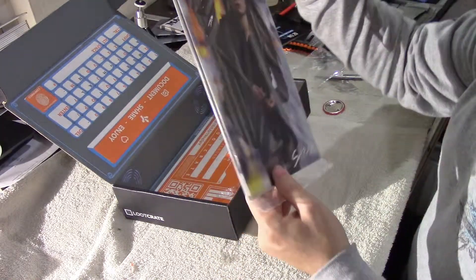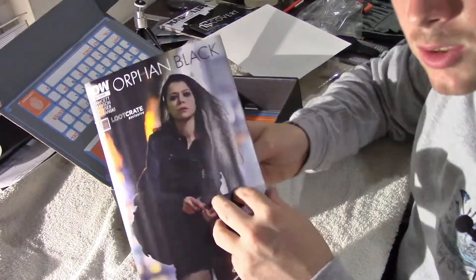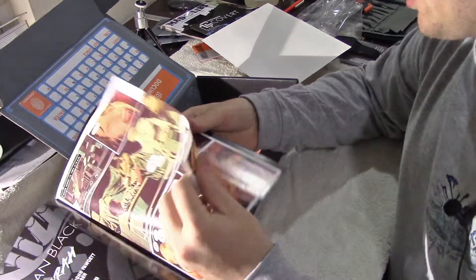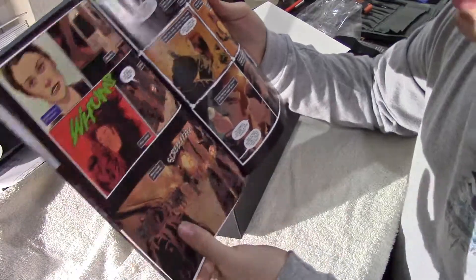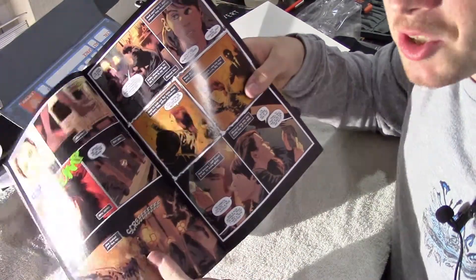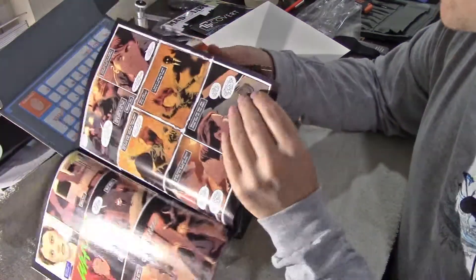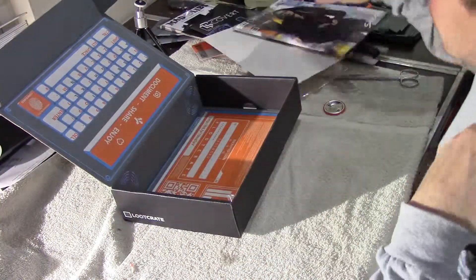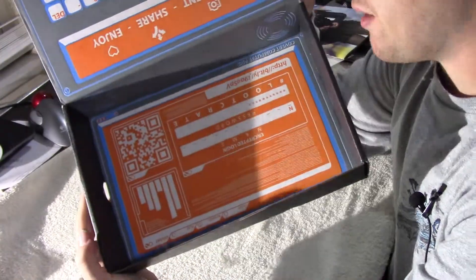The last thing in the box looks like another magazine — but actually, it's a comic book. That's pretty cool. I'm not really so much into comics, but I guess I could start getting into them with this one. And sadly enough, that's it.